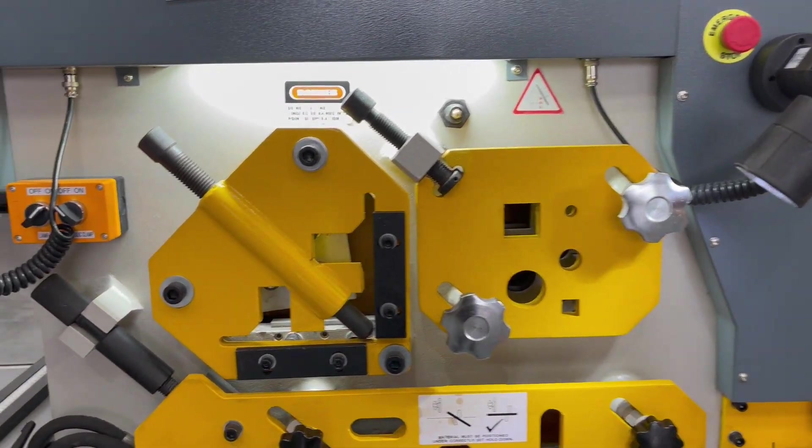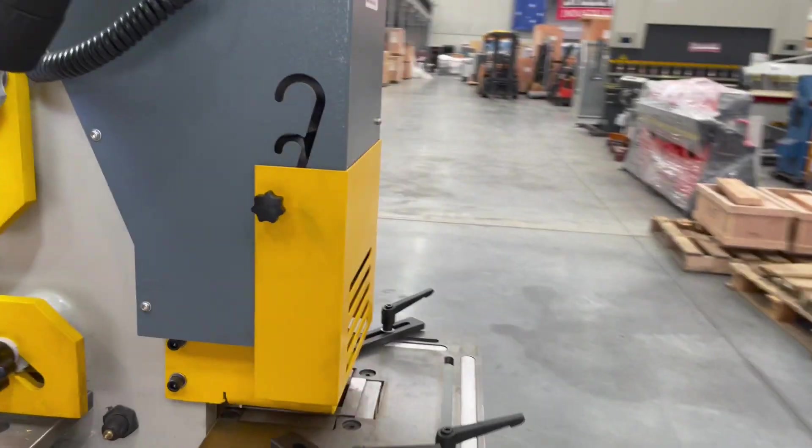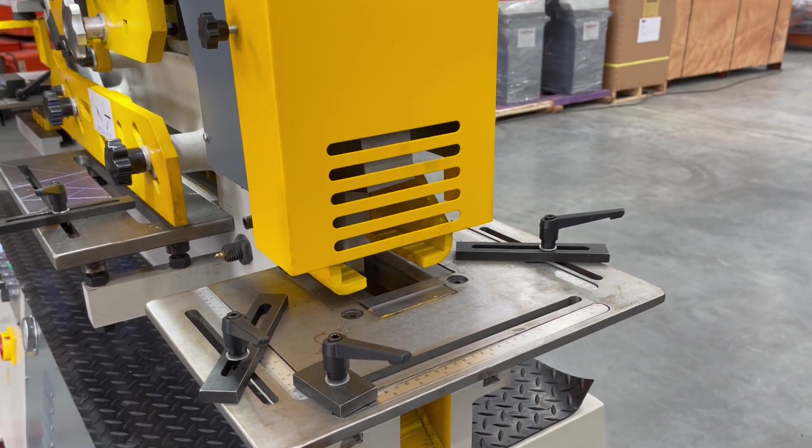the flat plate shearing, the solid round and square, the angle cropping station, and also the rear notching station just in the back there, as well as the rectangular notching station.